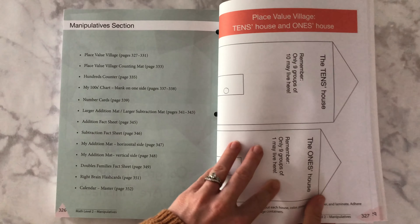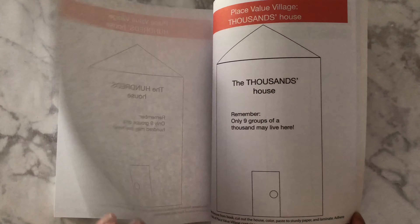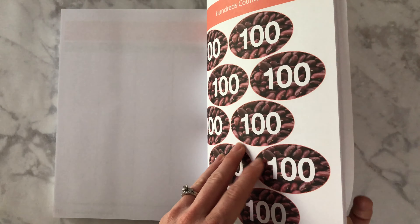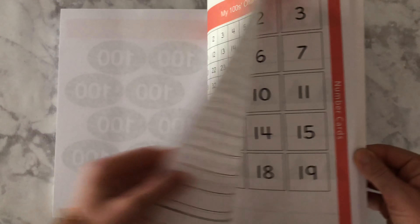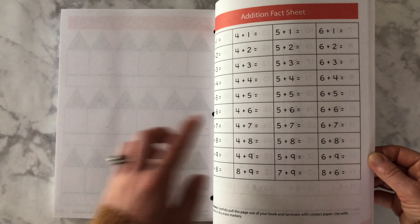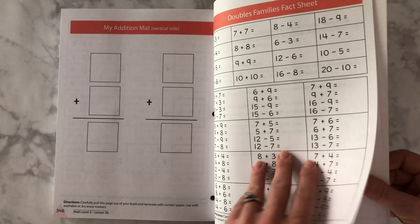There are these houses that they use for place value that you'll cut out, and they have little place value containers to introduce that concept. You can use kidney beans or little buttons for that. A lot of these things you can tear out and laminate so they can write on them when they're practicing different things — their hundreds chart. There are also addition and subtraction mats where they can practice ones and tens, adding and subtracting. Laminating these so they can write on them. Fact sheets and practice sheets where they can write.